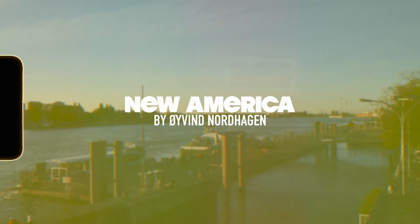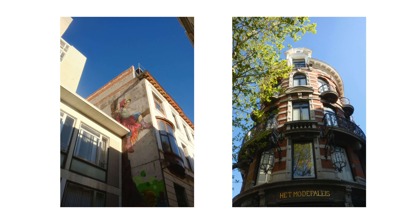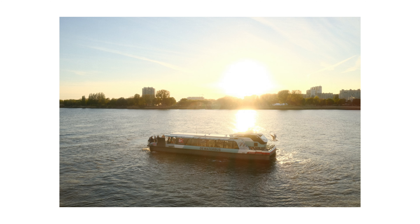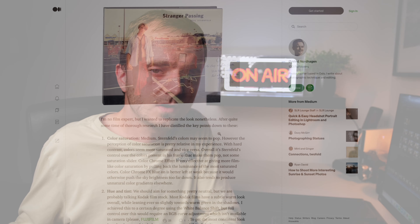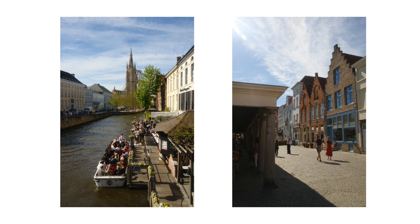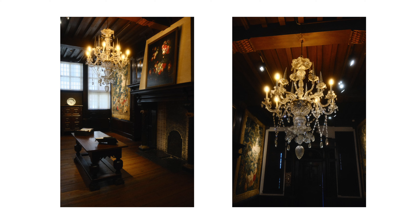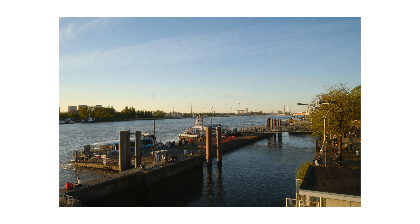Next up is by far my favourite Fujifilm recipe and I think it's produced some of my favourite JPEGs I've ever taken regardless of camera brand. It's by a guy called Avon Nordhagen based in Oslo and it's based around an era of photography often referred to as New America colour photography — specifically a book by Joel Sternfeld. Avon goes into a lot of detail on his website about his settings, and notably this recipe is based on the Astia film simulation, which almost no other Fuji recipes use. I find it's actually pretty similar to the Nostalgic Negative on the more expensive Fuji medium format cameras.